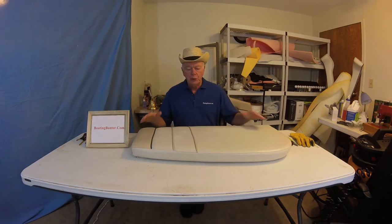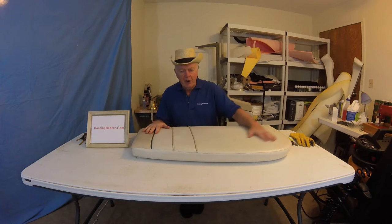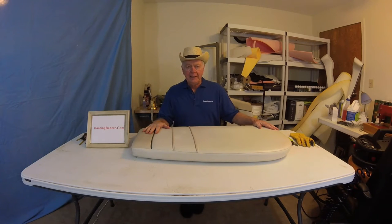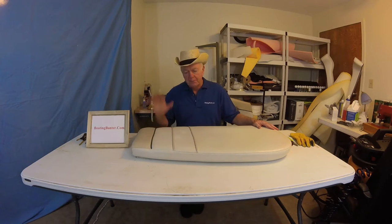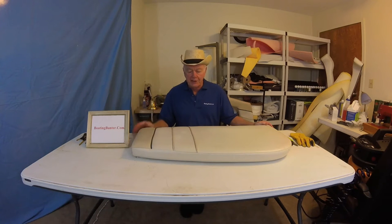I told you we were going to do the Captain's Chairs for our Wellcraft project. Unfortunately, when I opened them up, they were a mess — all rotted out. So I've had to order new chairs, and we'll get into all the details on that in further chapters. So what I decided to do is skip ahead, and we're going to go into three kind of quick repairs.